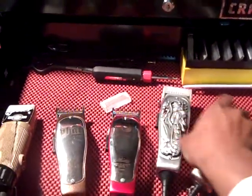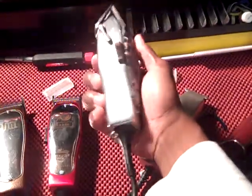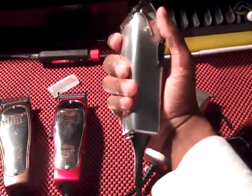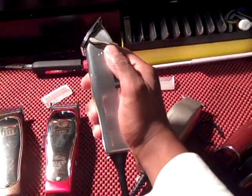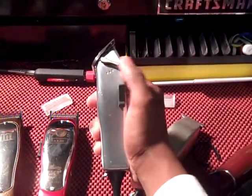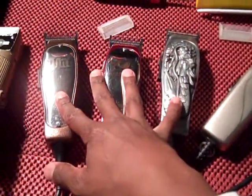This is my Dragon — my Masters with the custom faceplate on there. This is my first clipper that I started cutting with at barber school. It has a fade blade on there. Close is a triple zero, open is a five-ought, close is a five-ought, open is a three. That was the first clipper I ever started with.